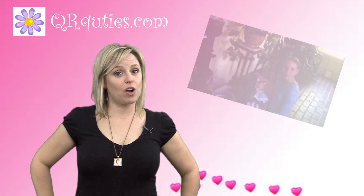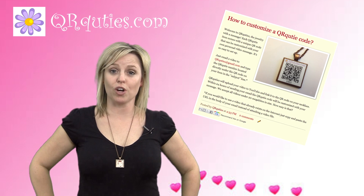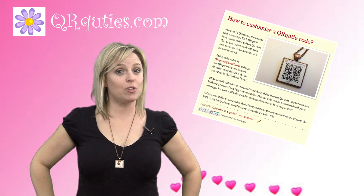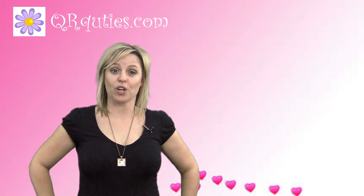Now when you first scan the QR code, our website appears with instructions about how to program your QR Cutie. When I say program, don't let that scare you away. QR Cuties does all the hard stuff for you.